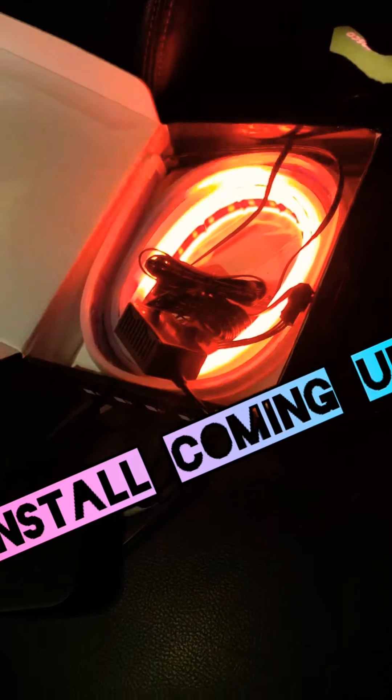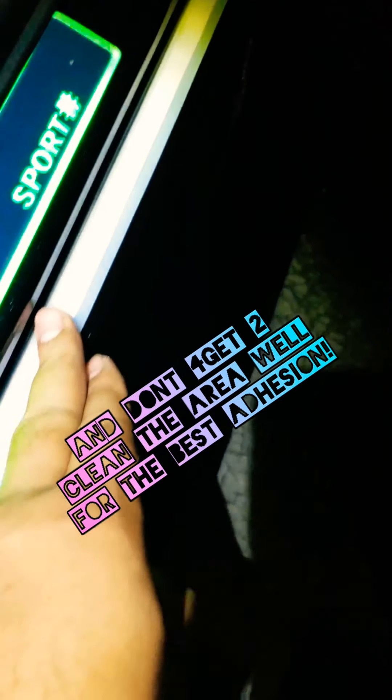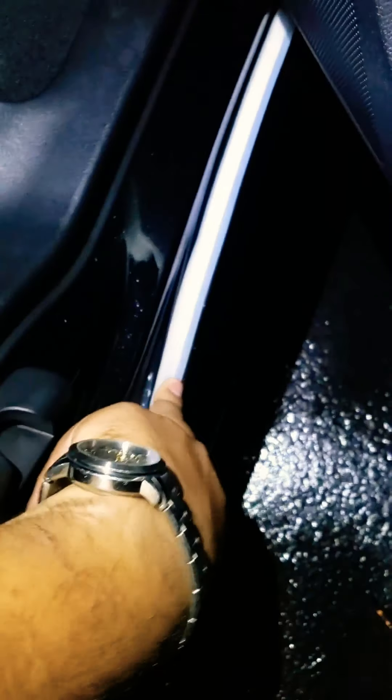Once I do the install, I'll show you how it looks. Pretty simple — just make sure you run the strip, the car side strip, right underneath where the door sill is, right underneath. You should have enough space to run it and work it up nice and easy right there.